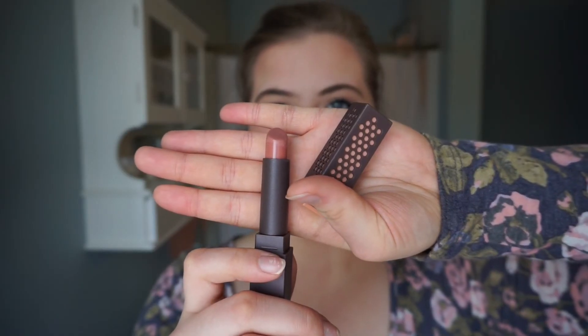For my lips, I'm going in with Rimmel London's Exaggerate Full Color Lip Liner in the color East End Snob in 063. I'm just going to take that and line my lip and fill it in. I do leave whatever foundation fell onto my lips on because I feel like it helps keep the lipstick on much longer. Now that I have my lip liner on, I'm going to go in with the Burt's Bees lipstick in the color 500 Nile Nude. This is my favorite lipstick — I love the color and the way it feels. Don't forget to do the finger thing so that you get excess lipstick off and it won't get on your teeth.